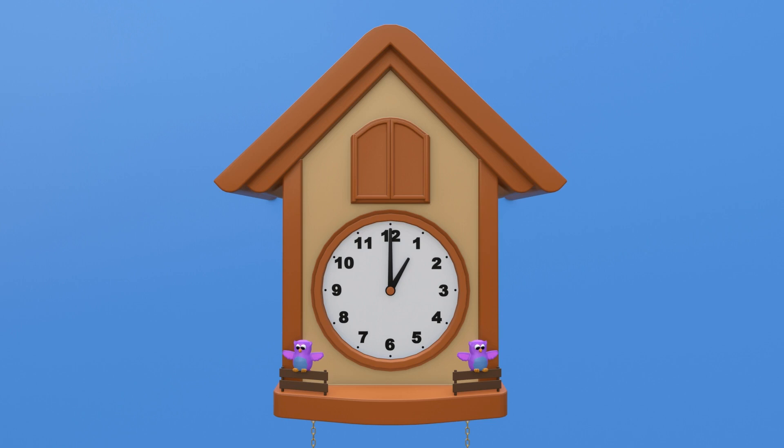For example, here we see the minute hand is pointing straight up at the 12, and the smaller hand is pointing right at the 1 — so that means it is 1 o'clock. And when the minute hand moves clockwise from 12 all the way back to 12, one hour has passed. So now it's 2 o'clock. Let's keep practicing — it's 8 o'clock!